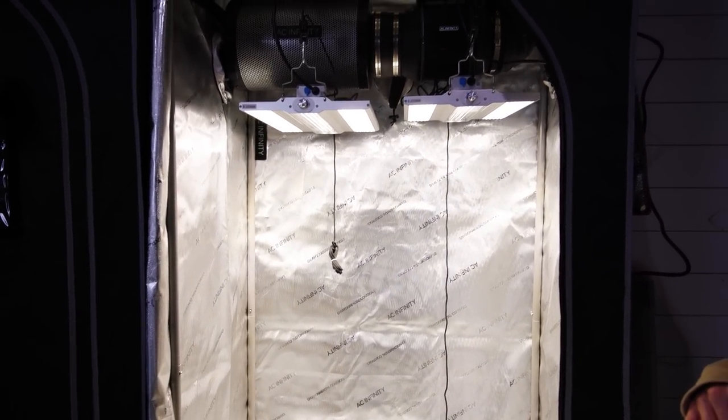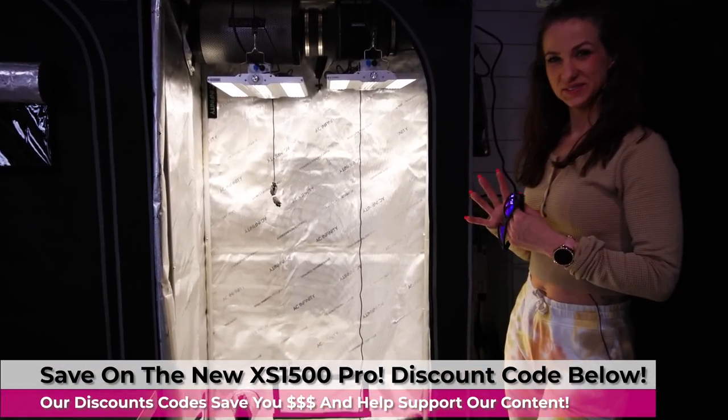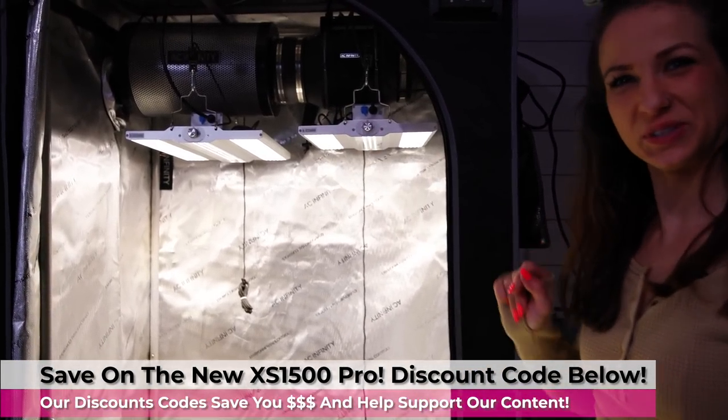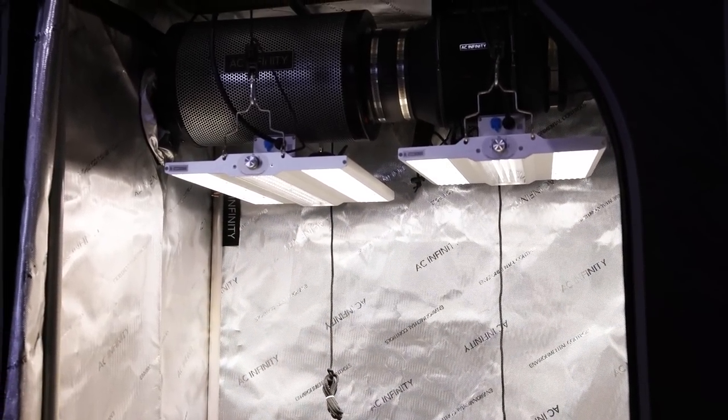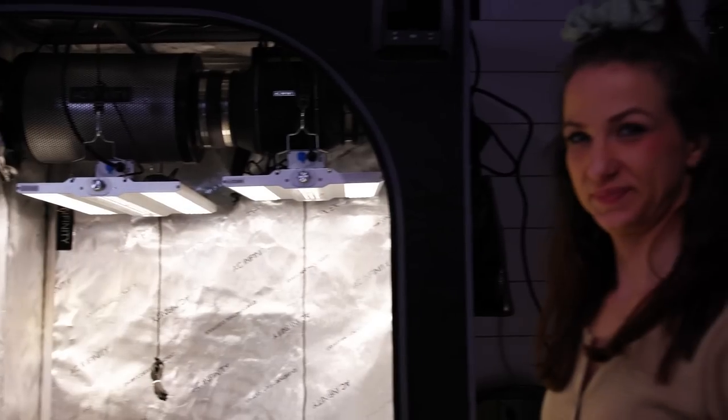These are looking pretty sweet. If you guys are interested, check them out — the link will be in the description below and you can use our code to save a couple dollars. We're also going to try and hook them up to the Controller 69 and see how they remote control.